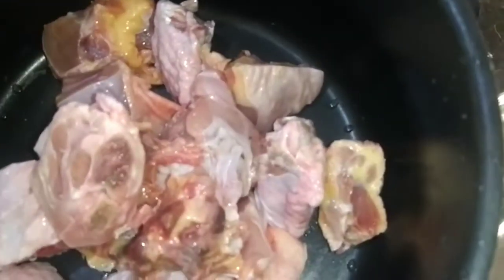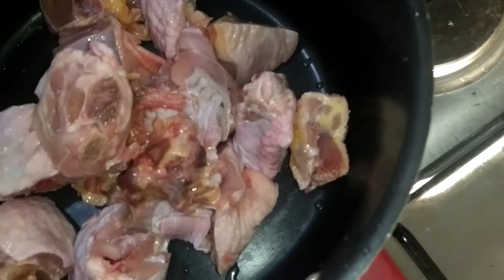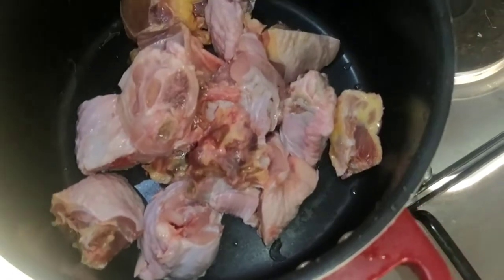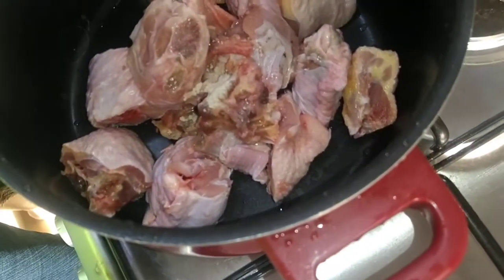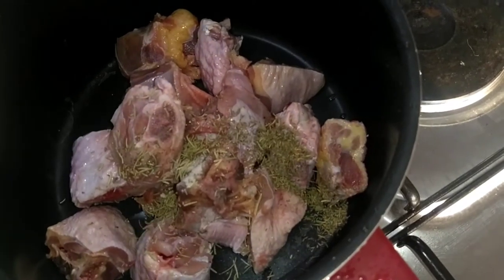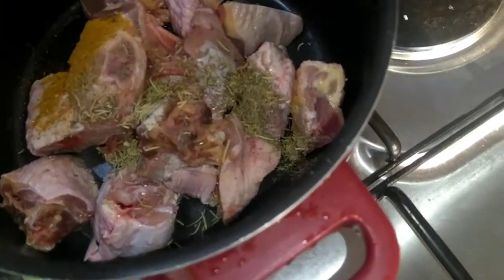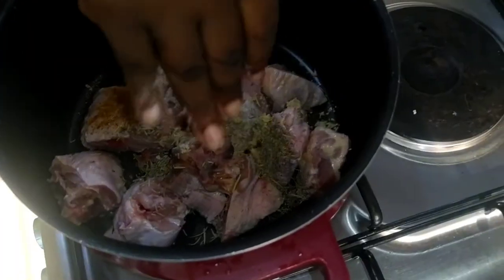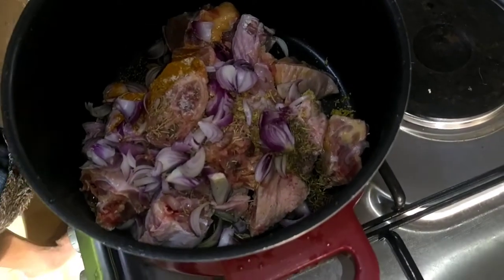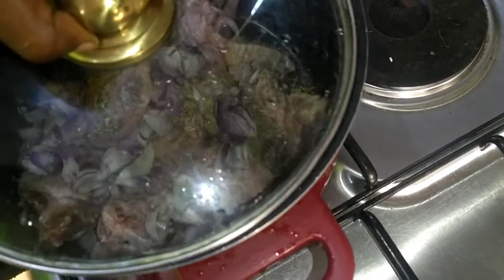I'm not putting any water. I will add my pepper, white pepper, thyme, rosemary and pour it. I will add the corn sauce. And pour those, so allow it to boil before I add water.